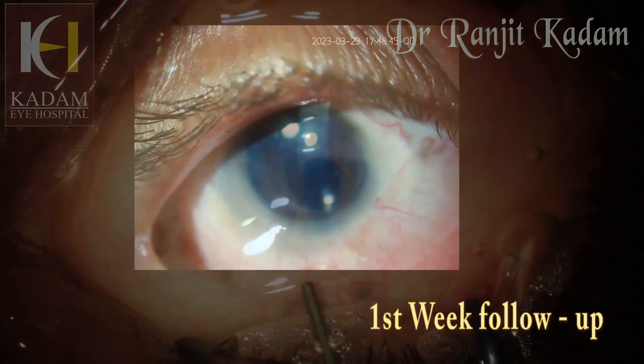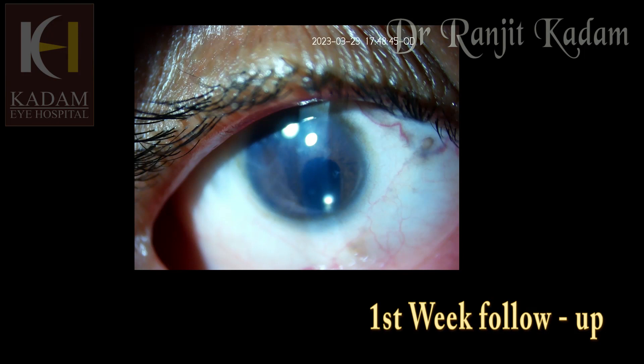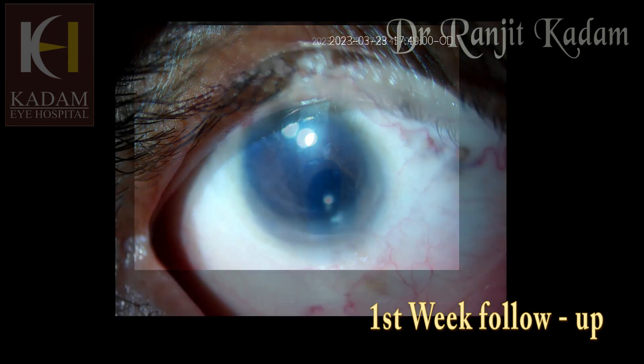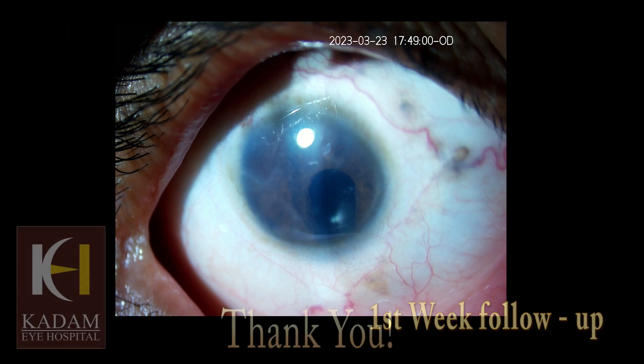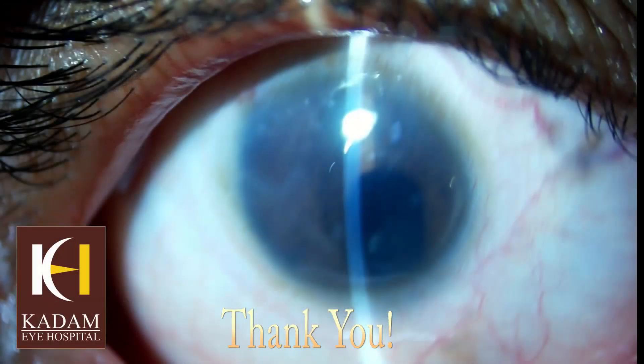This is the first week follow-up of the patient. The cornea looks nice and clear and the patient is extremely happy with her vision. Now she insists on doing the other eye, which is going to be an even greater challenge. Thank you.